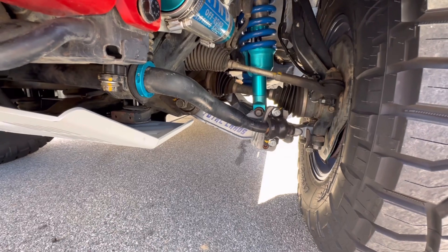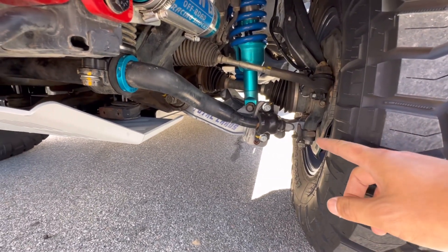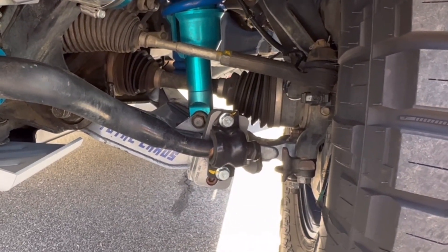This is going to show you a quick preview of what the adapter does to the KDSS system right there — it fixes the angle so it's not going to wear out the bushings as much.